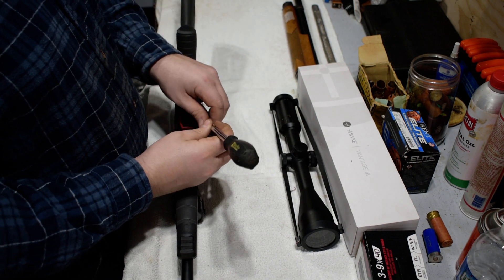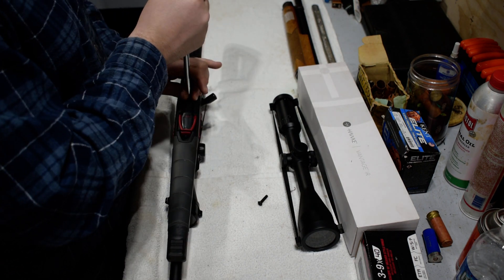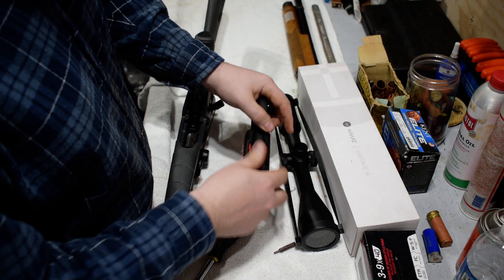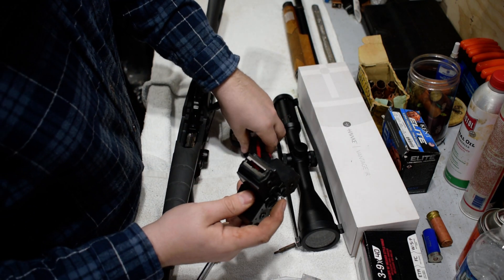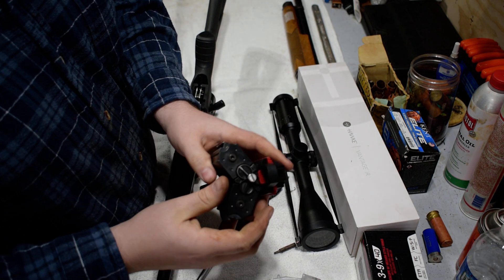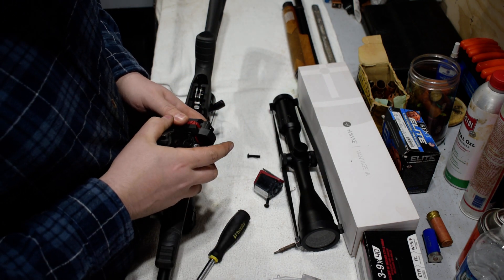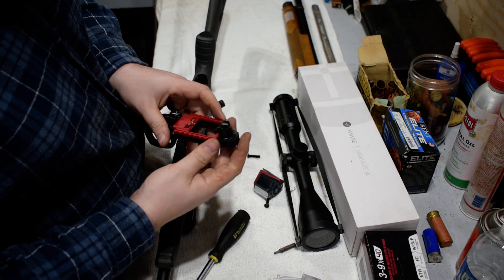I ran Butler Creek and 10/22 mags in this on that range day, and not a single problem. The only thing of note is with the Bruger Trimag adapters — they have one little hiccup with this adapter. The way it mounts, this piece here puts extra flex on the forward mag release, so when you try to pull these out it's quite sticky — actually a bit of a jump there. It's very stiff because it's putting pressure on one latch when you're trying to move another.